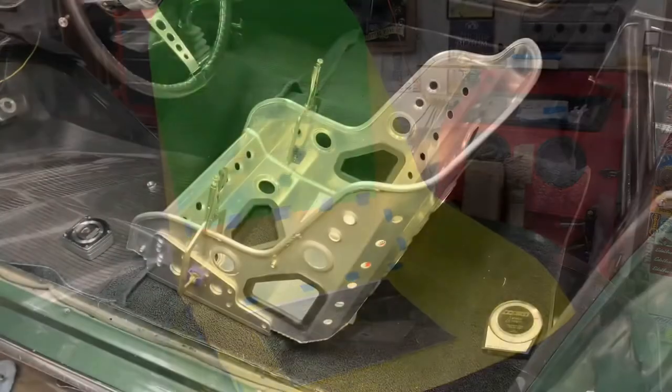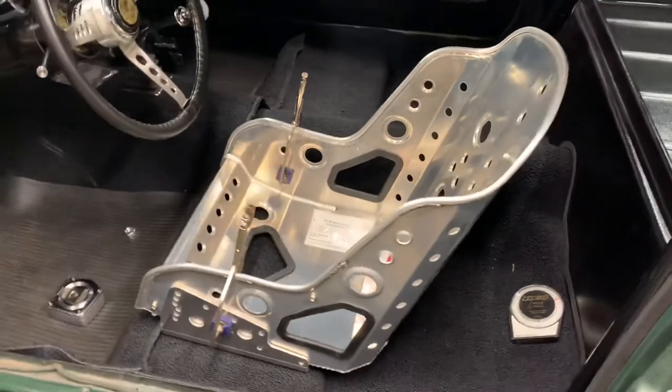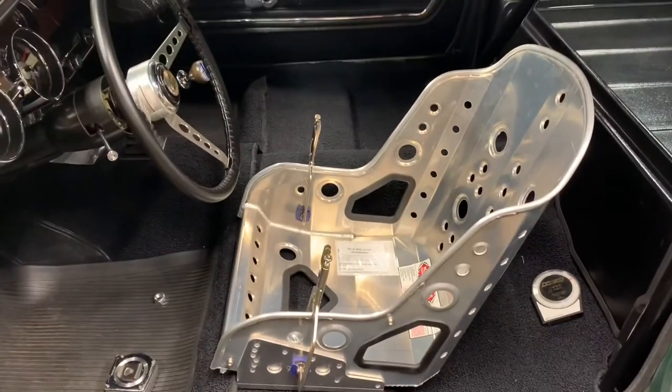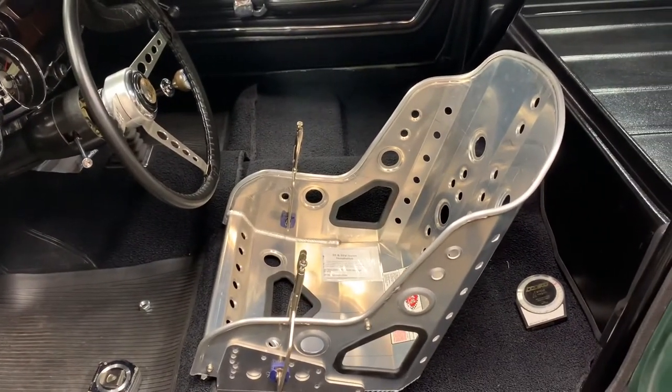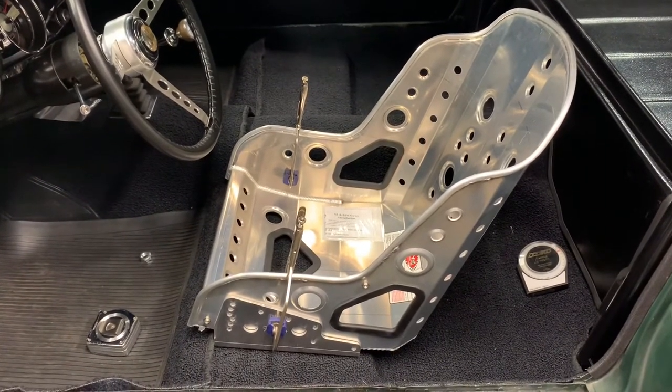These are the Kirky Vintage 55 low-back race seats that I'm going to be using in the Mustang. This is kind of where I got my rough dimensions for the Frank Wallach-style bomber seat.